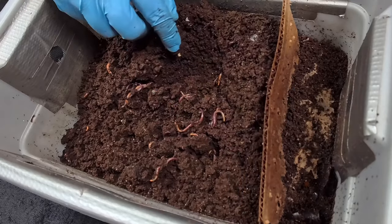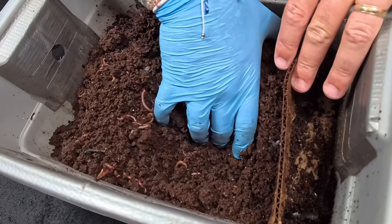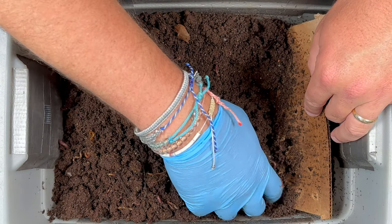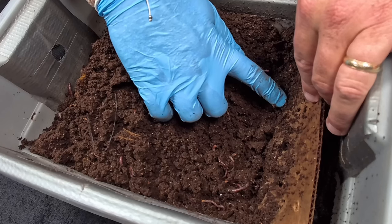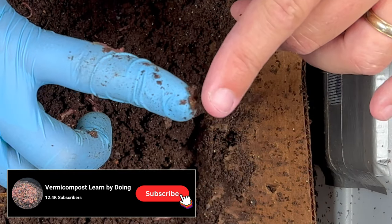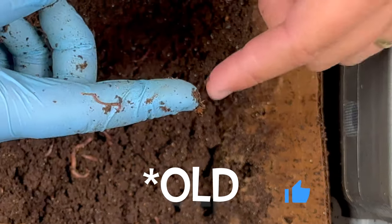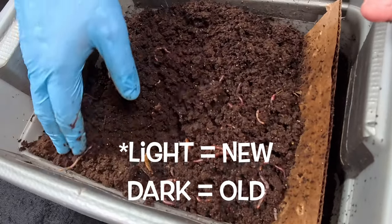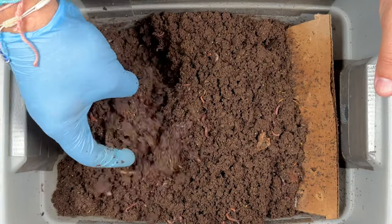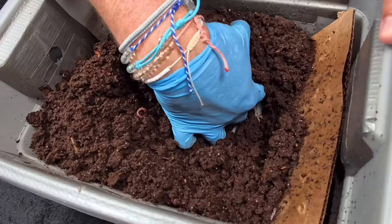Looking in at the feeding zone there's quite a bit of castings. The worms look like they're spread throughout rather than concentrated near the feeding zone. I did bring another piece of cardboard in case. Right here I'm seeing a cocoon — a little balancing act getting it off my fingertip — it's looking pretty dark, which I believe means it's fairly new, and there's a tiny baby right there. As I mix around I'm finding lots of worms, so not a lot of migrating has happened. The biggest lesson learned is I probably need to get in here once a week.